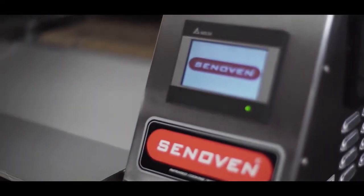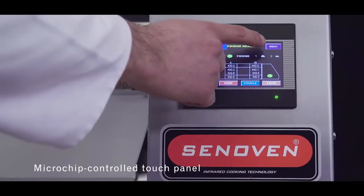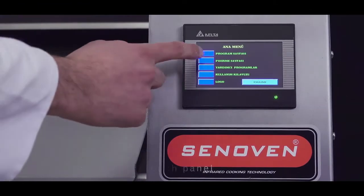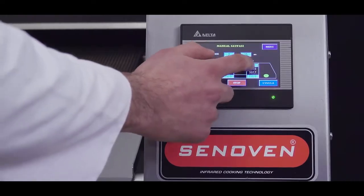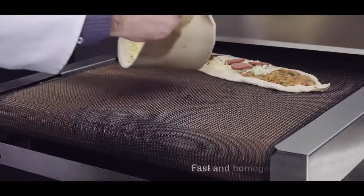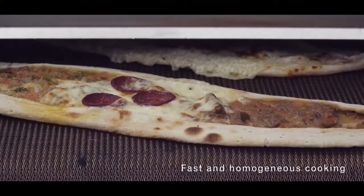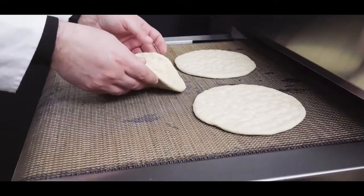Speed is just the beginning. The microchip control touch panel of Sen Oven SF series lets you control recipes across your entire operation by saving cooking duration and temperature for each product. By setting different temperatures above and below the product, you can cook in a way that is both fast and homogenous, eliminating dependency on key cooking expertise.